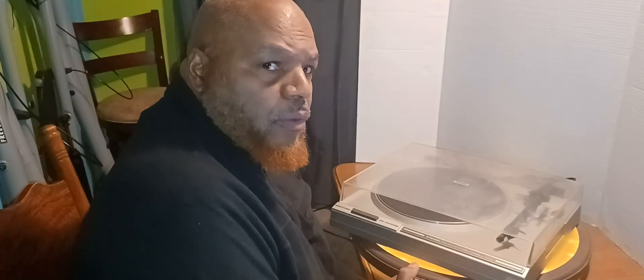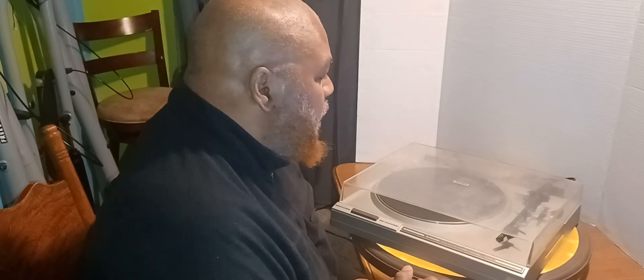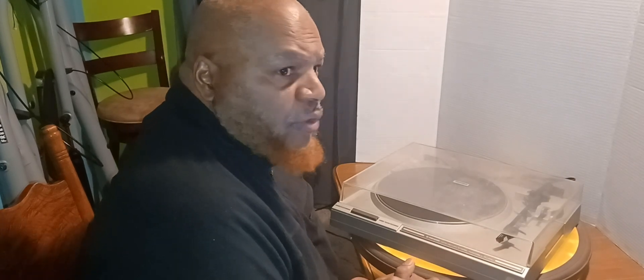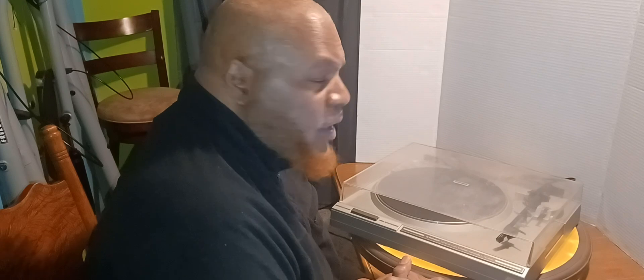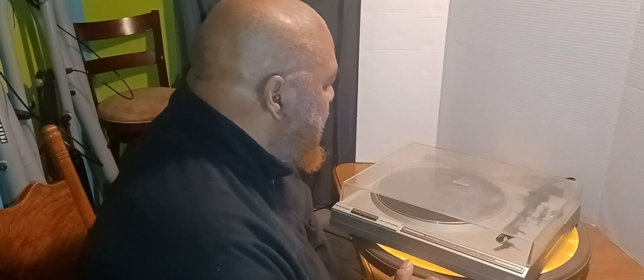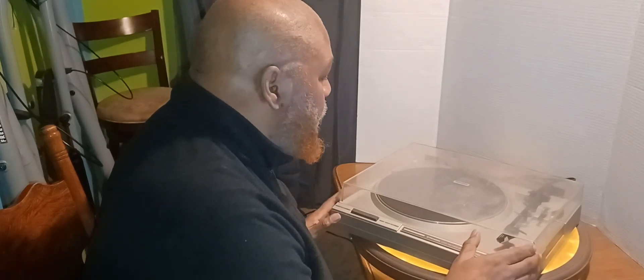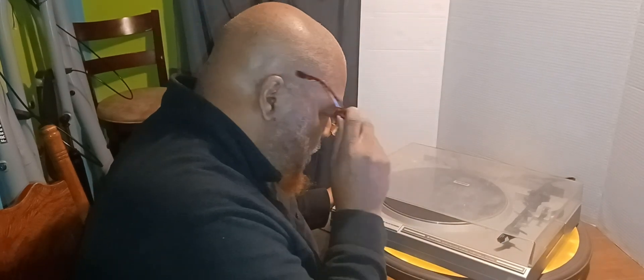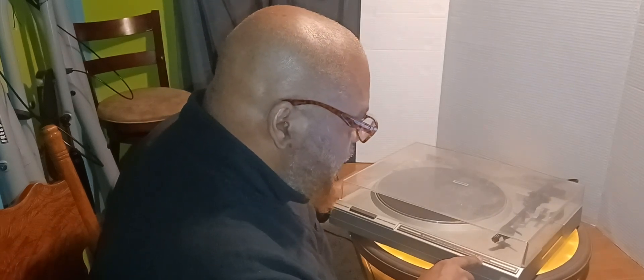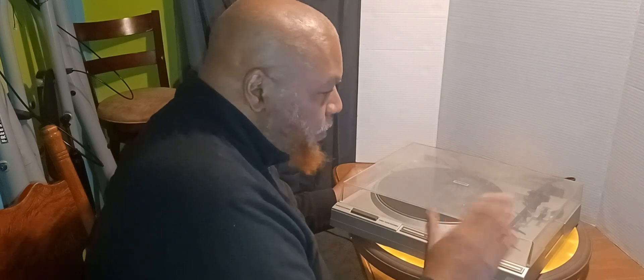I did a video not too long ago where I talked about a conversation between me and a friend about getting into vinyl. I mentioned how I went to a place, bought a Squeezebox, picked up a couple things, and I had a turntable I hadn't used in a while. This turntable is probably over 20 years old — this is a Pioneer PL-450.